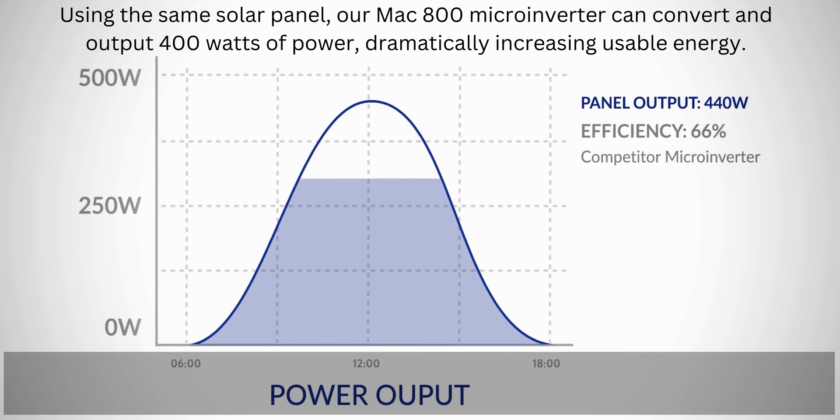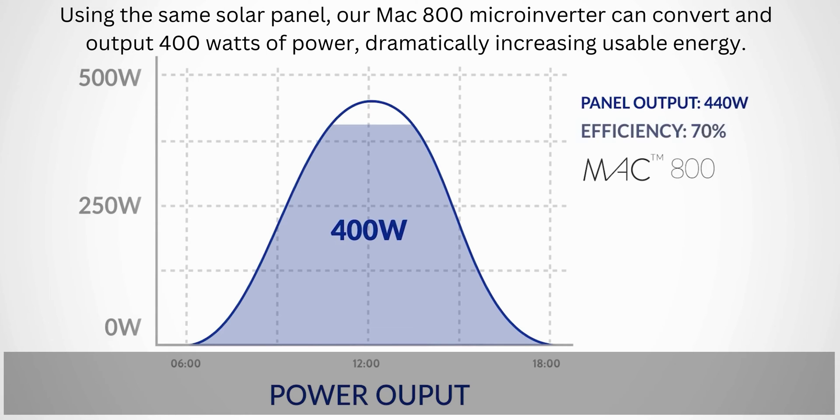Using the same solar panel, our MAC 800 microinverter can convert and output 400W of power, dramatically increasing usable energy.